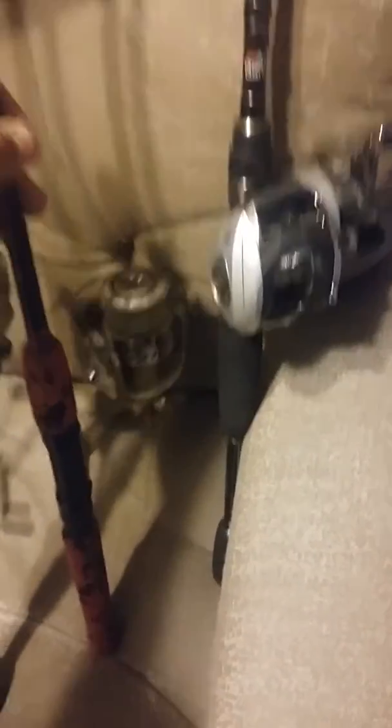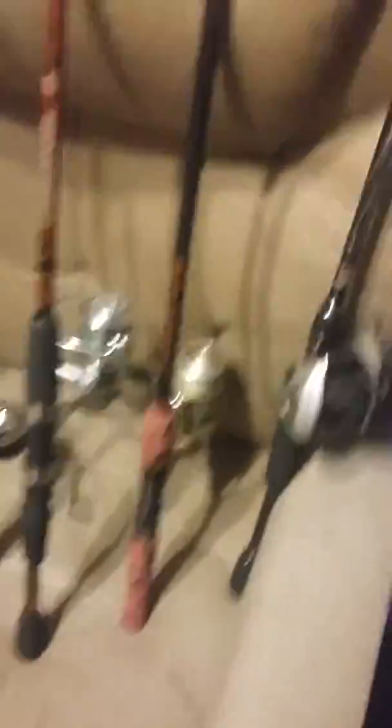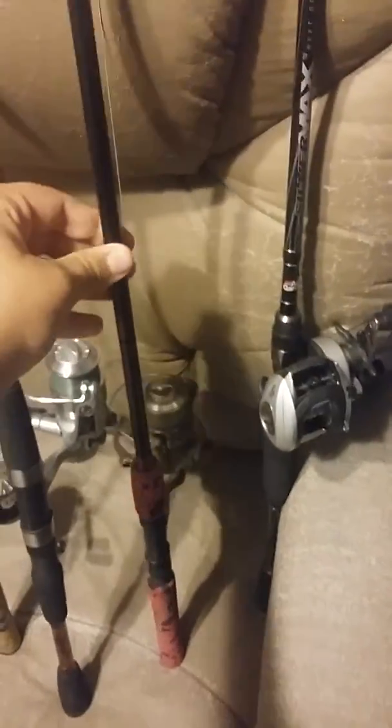The next is just a cheap Walmart River Monsters pole that's actually really good. I got a Cardinal reel on here with like 15 pound green braid. It's not actually bad. I've caught like three walleye on it, decent size. It's actually really reliable. When it had the River Monsters reel on it, it was around $20, but then I put on that reel.